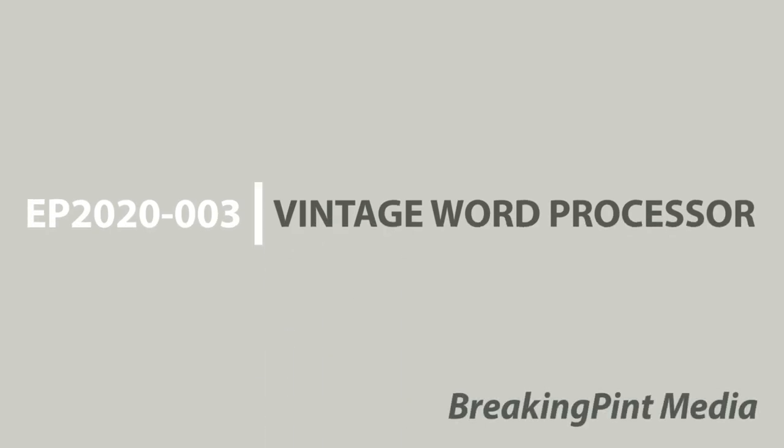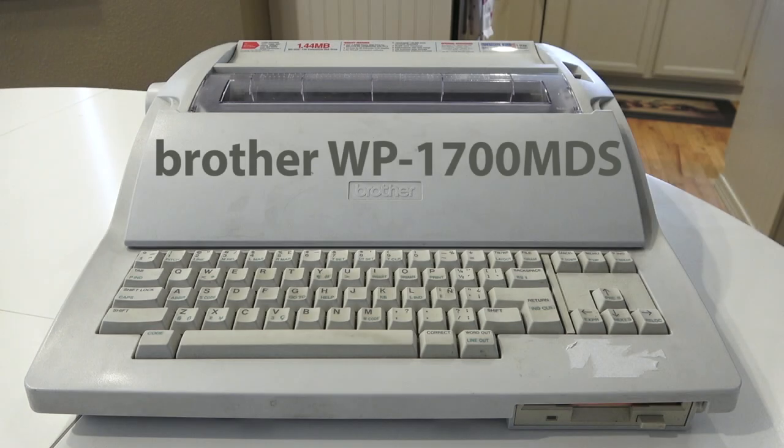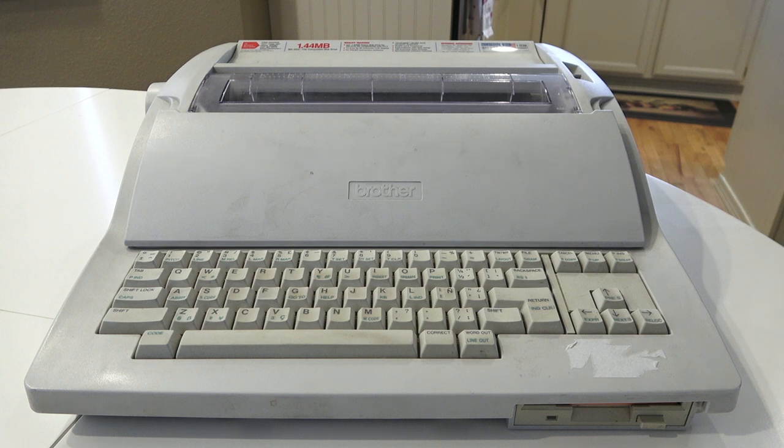Hey everyone, I wanted to share with you my latest acquisition. This is a Brother WP1700 word processor. What makes this particular model special, and the reason why I was looking for it, is that it has a high-density floppy drive, as opposed to the more common for the era either double-density 720K, or the even more common 240KB proprietary format that a lot of word processors used.